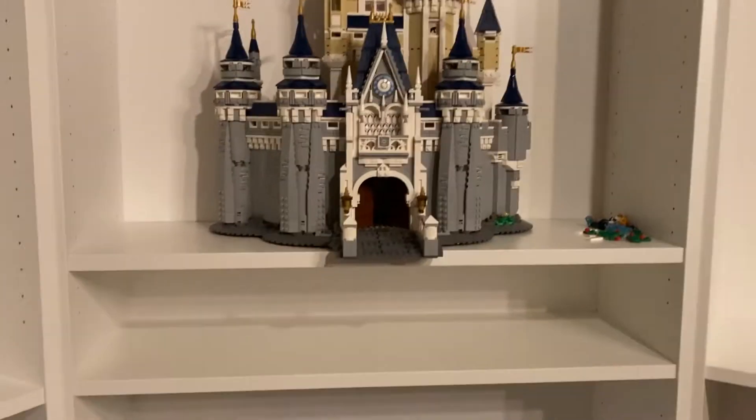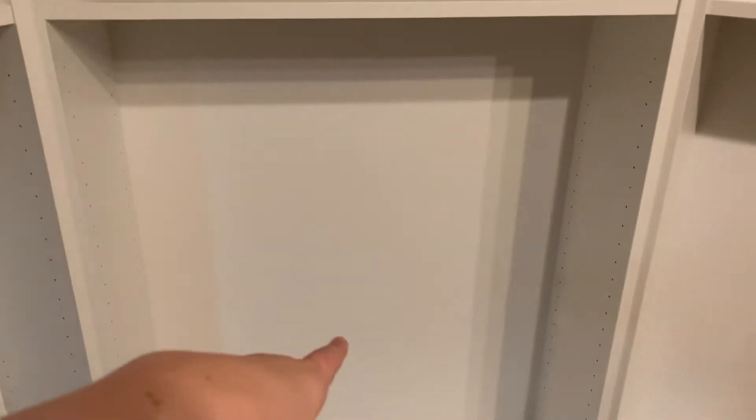Right there I'm going to put my Disney minifigures. The Disney train and the buildable Mickey and Minnie will probably go there too. I'm thinking this shelf right here is going to be my Marvel shelf, and these two will be my Harry Potter.